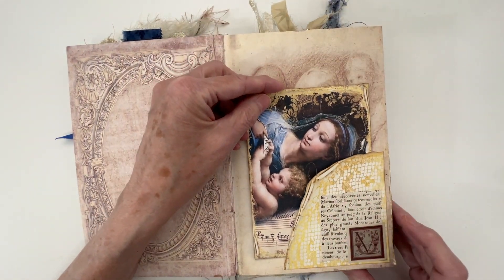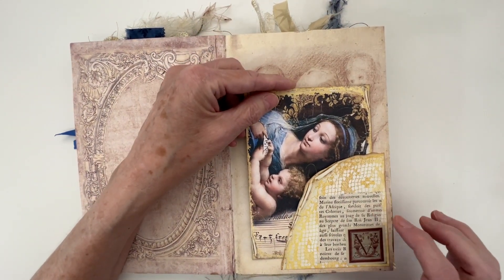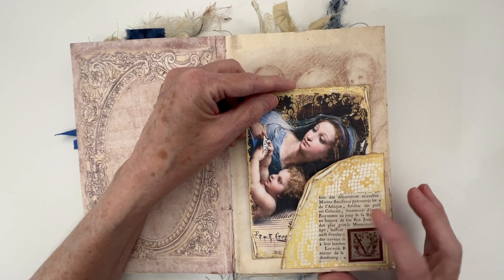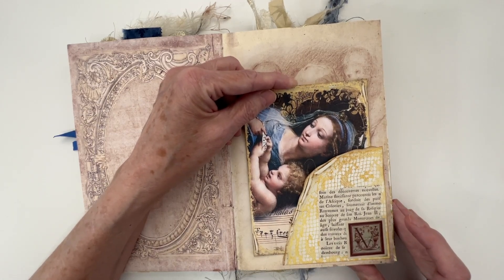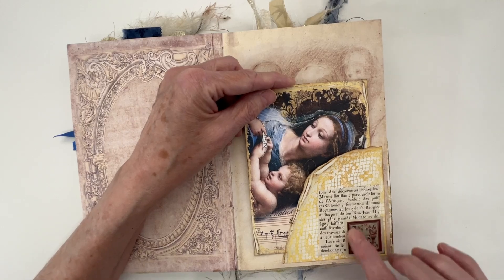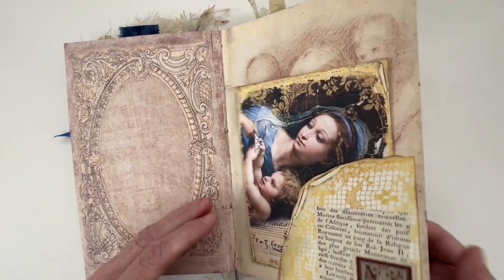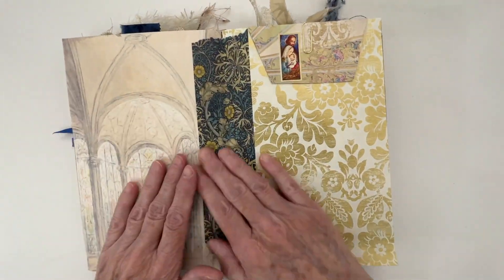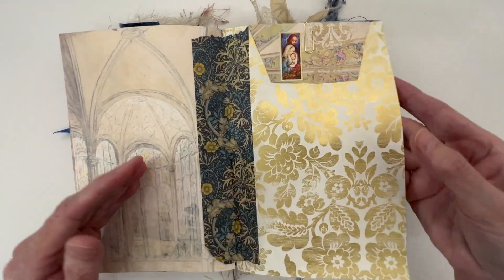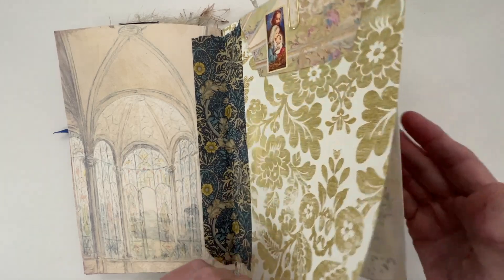I added a little French book page there — 'Le Tro,' yeah, that is French. And then just a little emblem there, some washi tape, William Morse washi tape down the center there. This is Florentine paper.